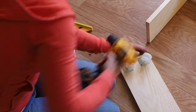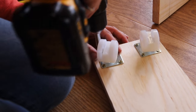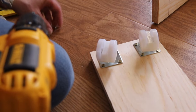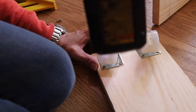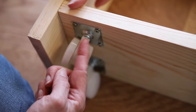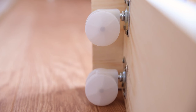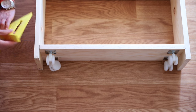I like to recycle casters from discarded pieces of furniture. Even if the furniture is beyond salvaging, usually the wheels can be useful for some other project like this one. I made sure that the wheels were positioned so that they can move freely in all directions, and I also placed the shelves so that the wheels extend past the bottom of the boards by about a quarter of an inch.